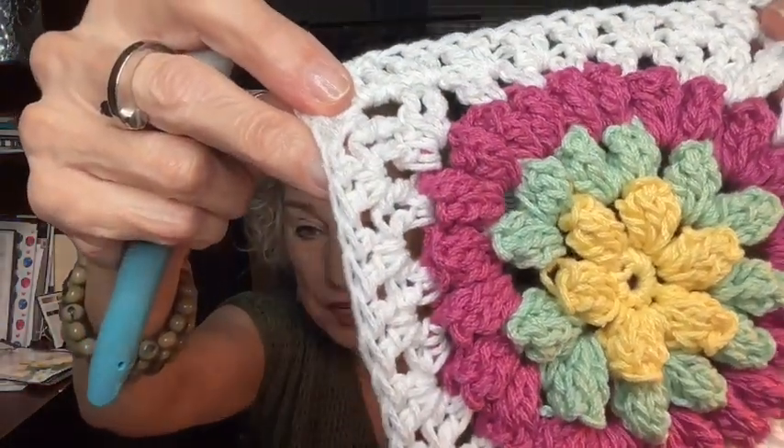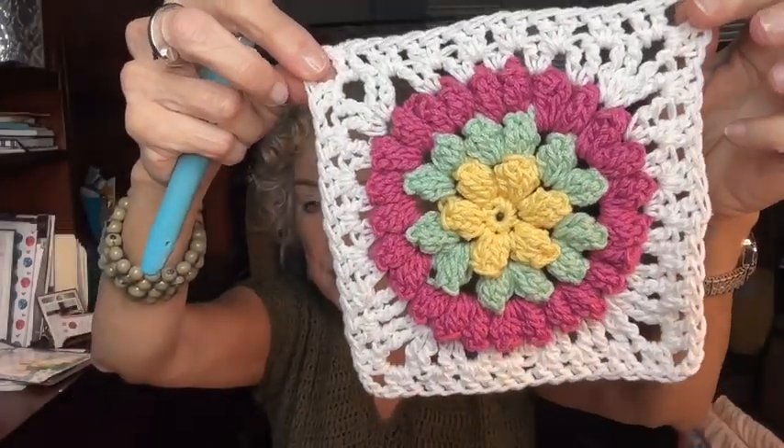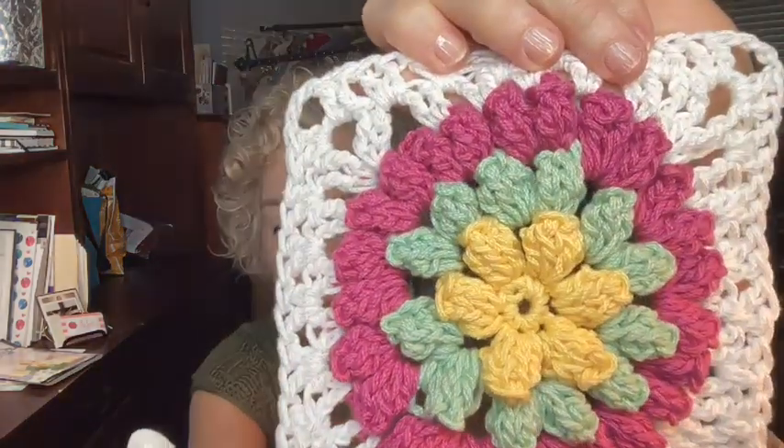Most of you who crochet have made a granny square. This is a pretty intricate one from a crochet calendar from last year. I made it along with a lot of other YouTubers working on the crochet calendar — I didn't finish mine, but some people did. I think this is one of the most beautiful granny squares I've seen in a long time. I have something to talk about granny squares later in the program, so stay tuned for that.